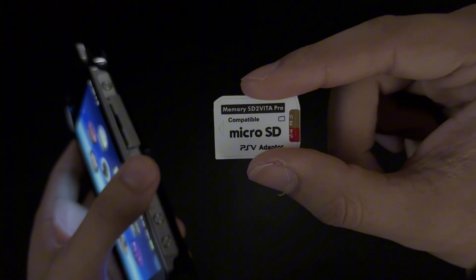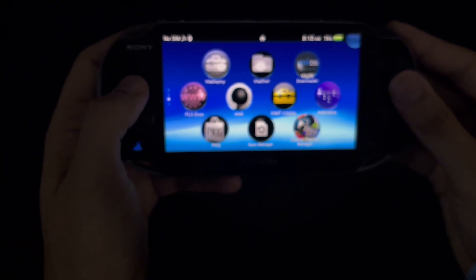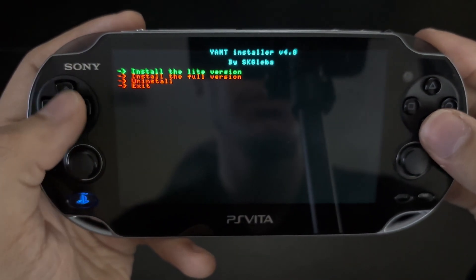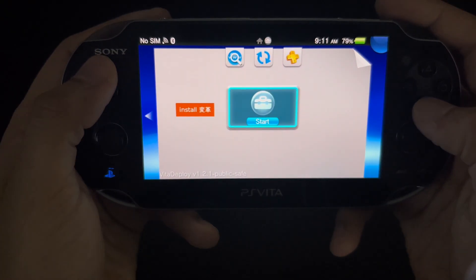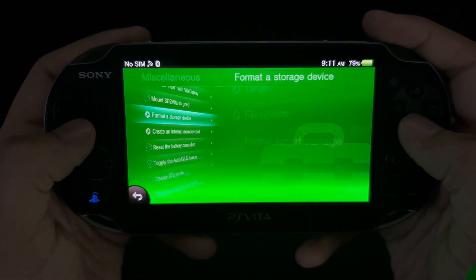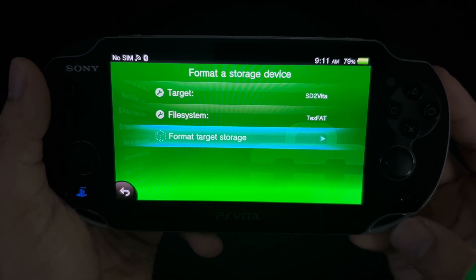Now go ahead and grab that SD to Vita adapter along with your microSD card. The PS Vita will only read the adapter with it being in the game slot, which is located on the top left of the device. Once put in, you're going to want to go into this installer and install the light version. After your Vita reboots, go right back into Vita Deploy, go into miscellaneous, then format as storage device. Make sure the target is SD to Vita and the file system is exFAT, then format it.